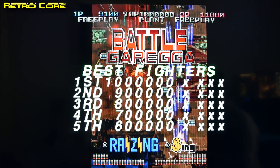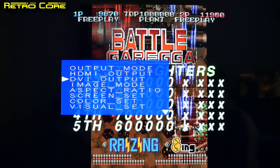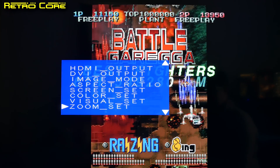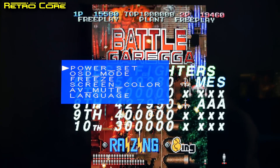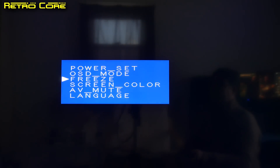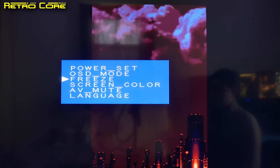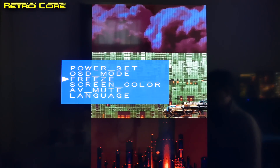What we'll do is take a screenshot of the game using the Framemeister. Okay, wait till we get rid of all the score text. The demo finished. While we're just waiting for the demo loop to go through again, I'll tell you a little bit about the update.